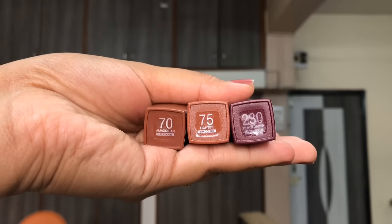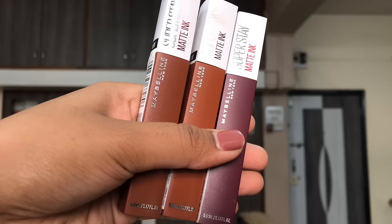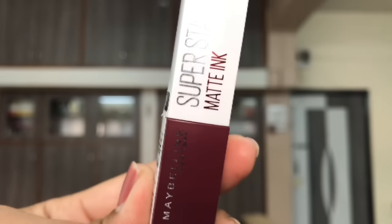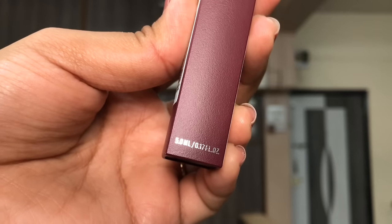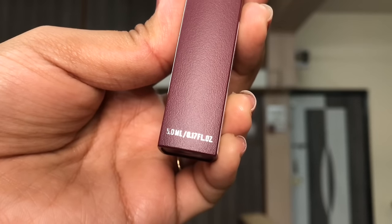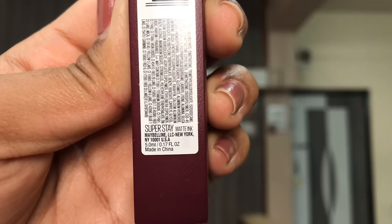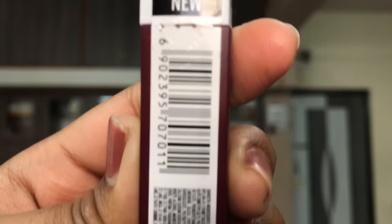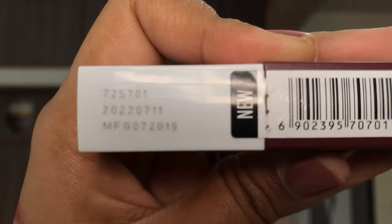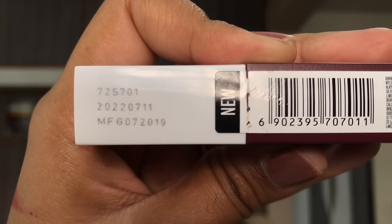I have three shades out of the 28 shades launched in India. The packaging is a big rectangular box, color-coded at the bottom with a white top cap, and you get 5ml of product in each. They are made in PRC. Each has a seal you can break when opening a new one, with manufacturing and barcode numbers right on the cap.